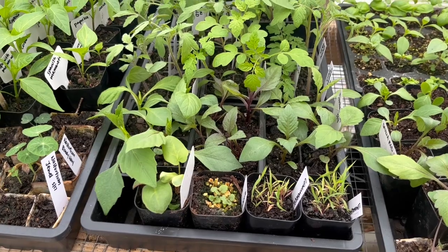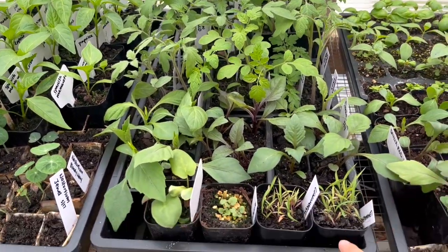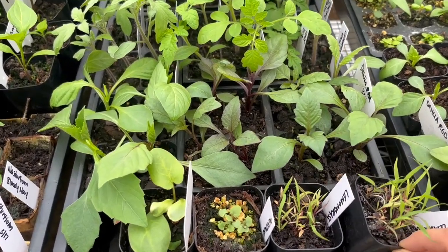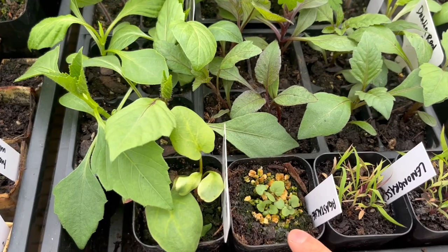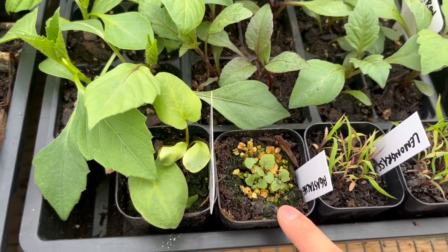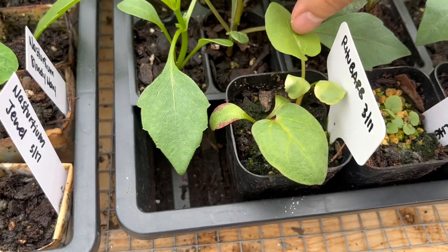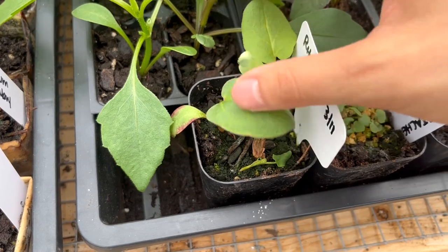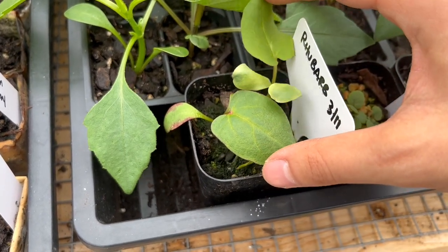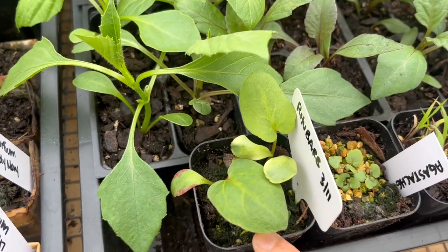In this next tray I have a lot of tomatoes in the back. In the front I have my lemongrass, which has gotten a little bit bigger since last time. My agastache has germinated so that's just getting started. I have one pot of rhubarb with a couple of plants in there — at some point I'll probably separate them or thin down to just one, but I'm not going to do that just yet.